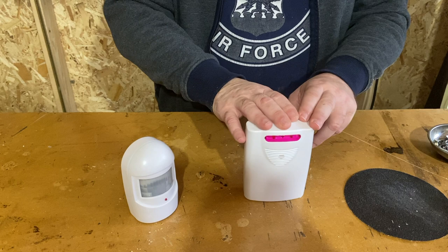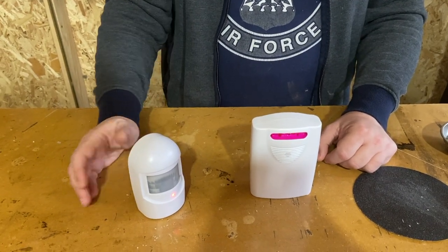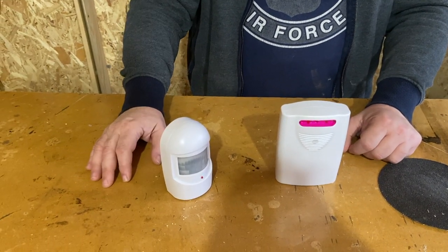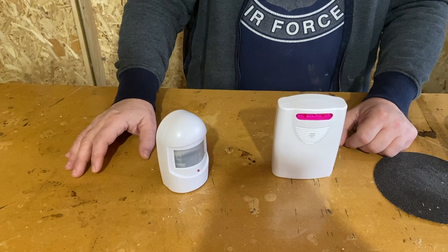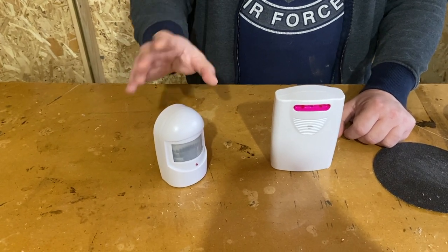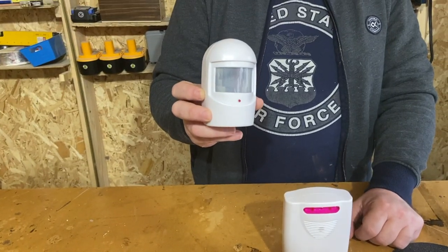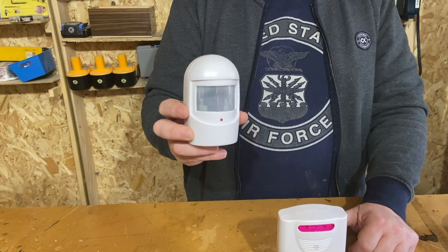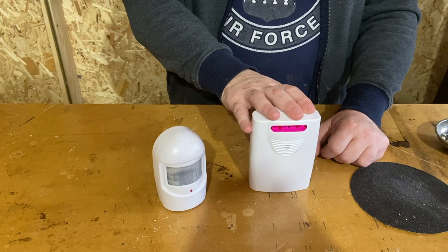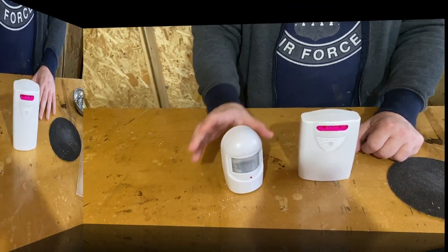It is weather resistant. Where we used to live, we had a lot of snow and extreme temperatures, and I used it for well over two years with absolutely no issues. The more it activates, of course, the more you're going to need to replace the batteries, and most often it will be the transmitter because that is what activates and transmits. I haven't changed batteries on the receiver for over a year now and it still works fine, but the transmitter I have to change more often.